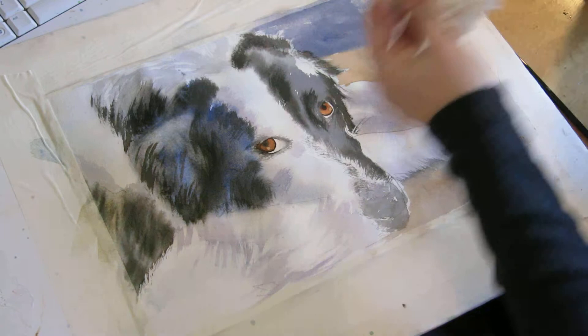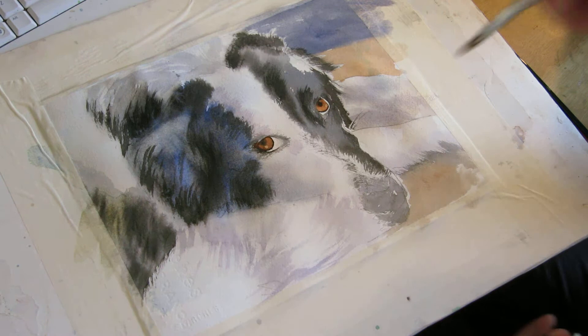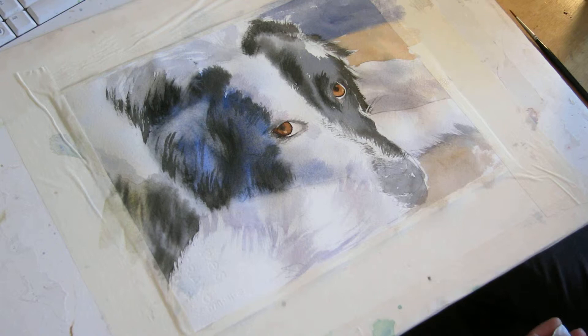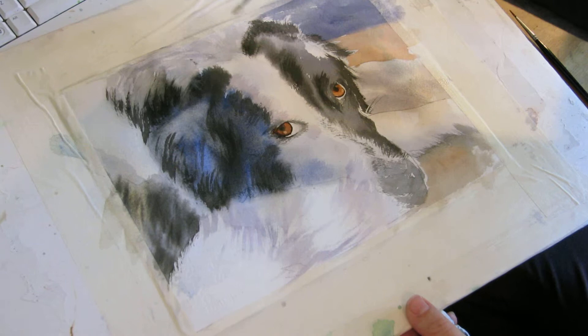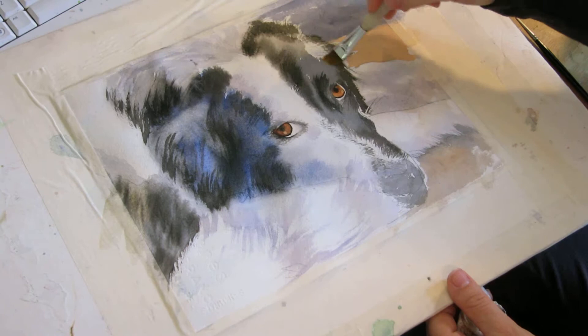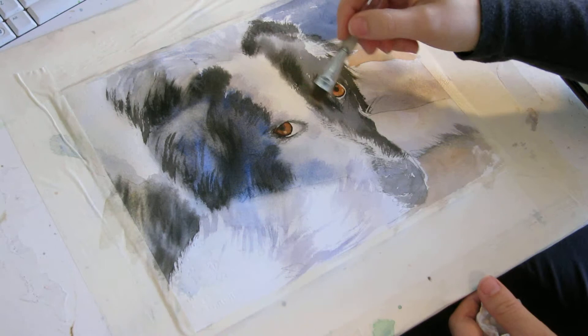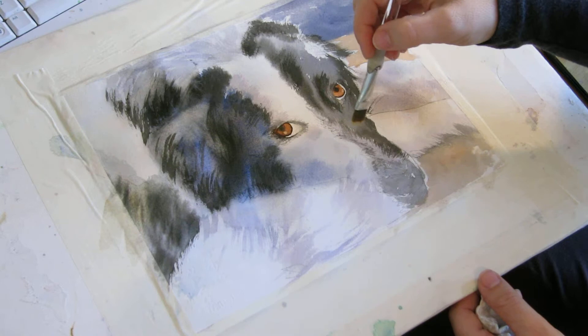That's a little too dark — I'm going to add some water and blot. Blot out the water and let's try that again. I don't want it quite so dark, just enough to give some definition. That's better. This area is pretty much all in shade up here. You've got to really watch your tones because they help a lot with defining the contours of any kind of shape, including those of a dog.